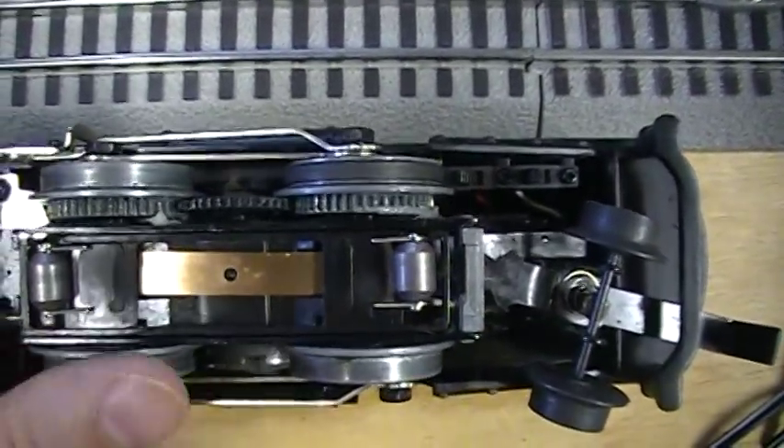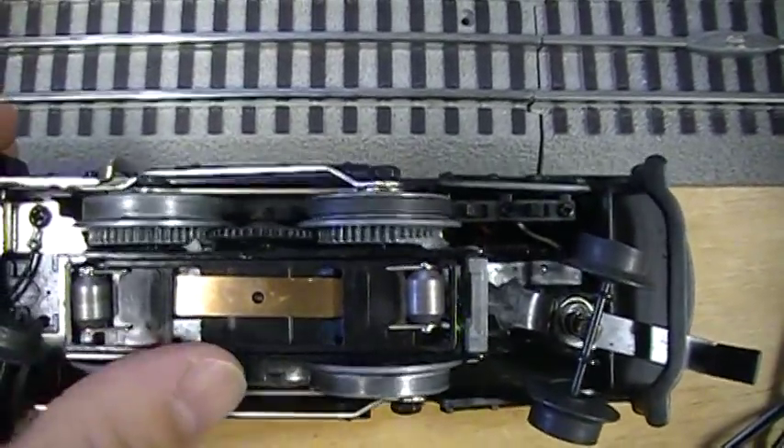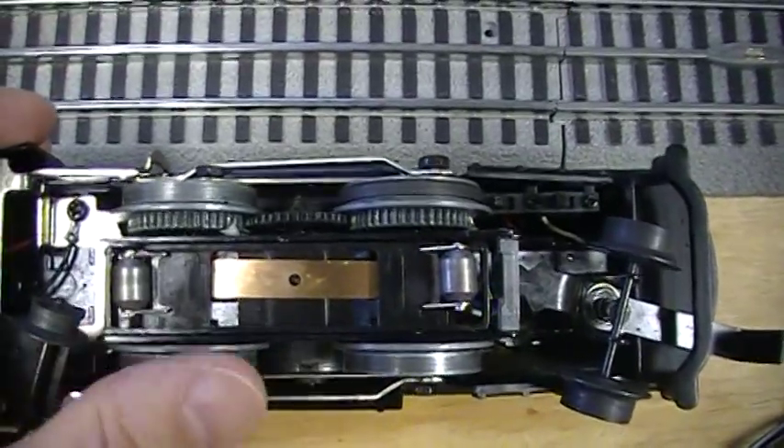It will not get on your train track and gum up your rails on you — it will cause a bad connection. Just give it that little bit. I can feel it already in my thumb that the train is a lot smoother now.